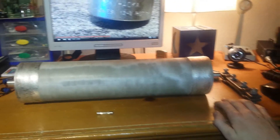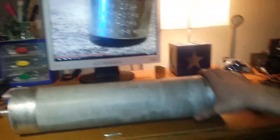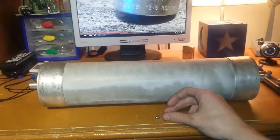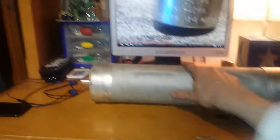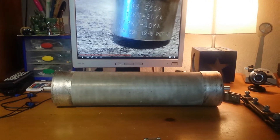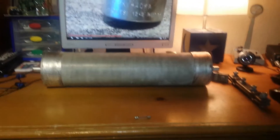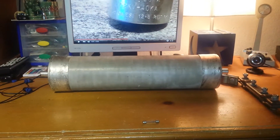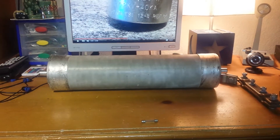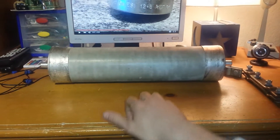An 80,000 amp fuse is not something you come by every day. This thing is just massive — it's bigger than my frickin' monitor, look at that thing. Good god. I got this from the same place as the neon transformers — AS Antiques. Love that place, man — they sell all kinds of crazy electrical stuff.